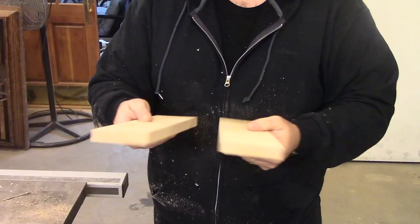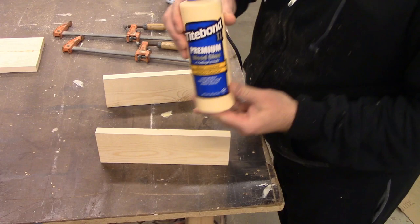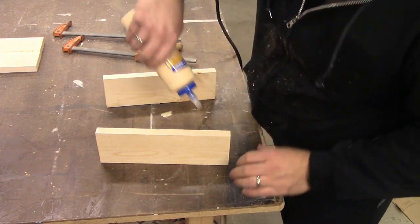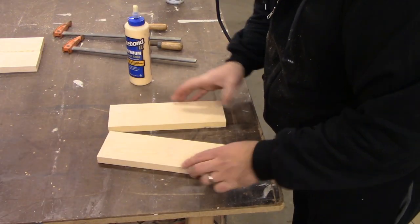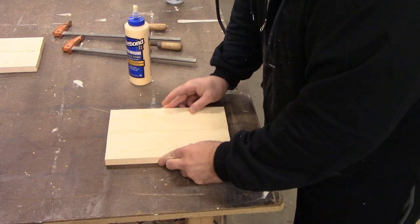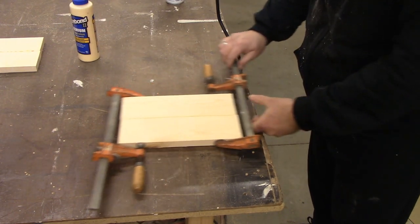First I'm taking two 1x4s and running them through the table saw until I have two parallel edges, and then I'm just taking some Titebond 2 and edge gluing these panels together. This is a pretty simple panel glue up — you just want to make sure that both edges are parallel to each other and then just clamp them together.